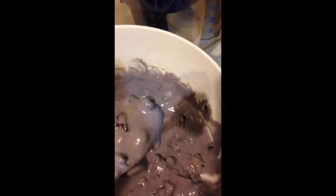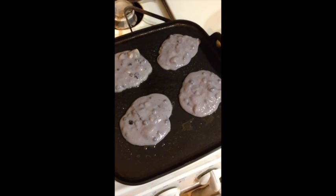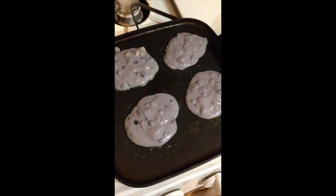And now we dollop the pancake batter onto our griddle. Unfortunately, I can't find my quarter cup measuring cup — it's much easier. Well, here we go. And there you have it — our four pancakes frying in the griddle. Better get the eggs ready.